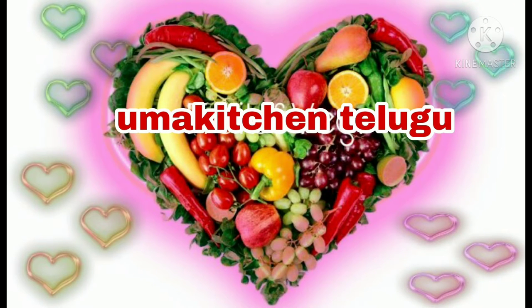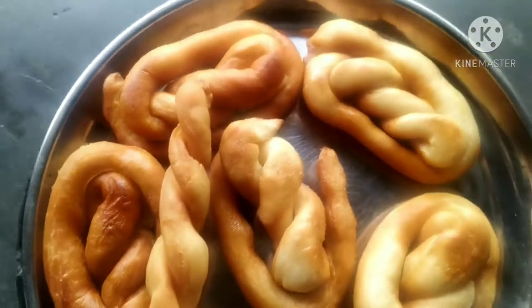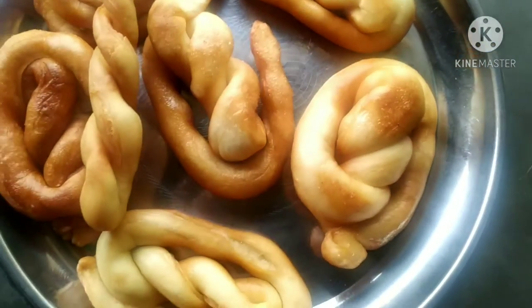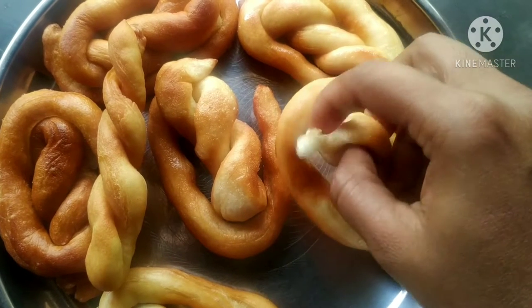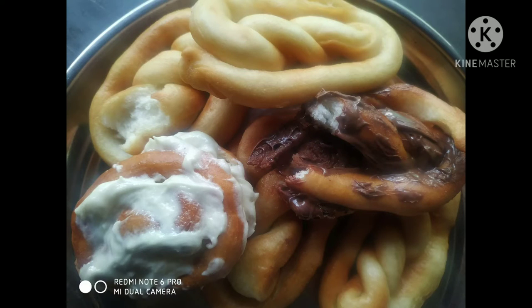Hi, welcome to Ooma Kitchen. Today we will make bread rolls — easy to make. Please like this video and subscribe to our channel.